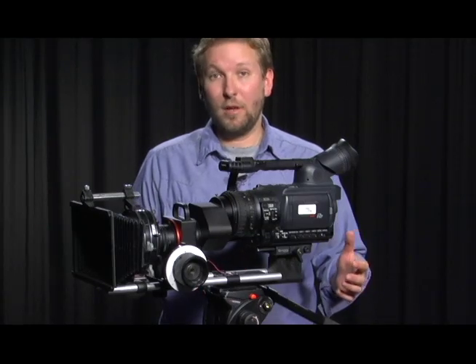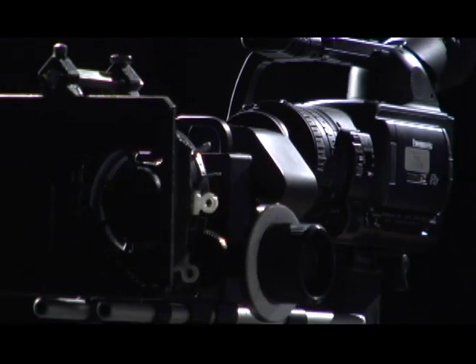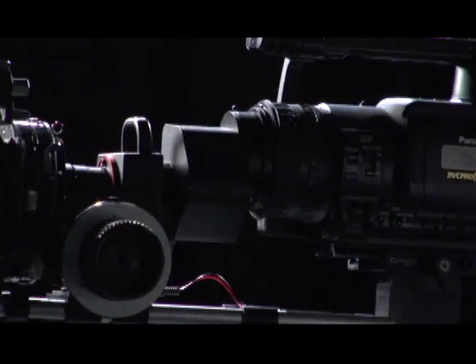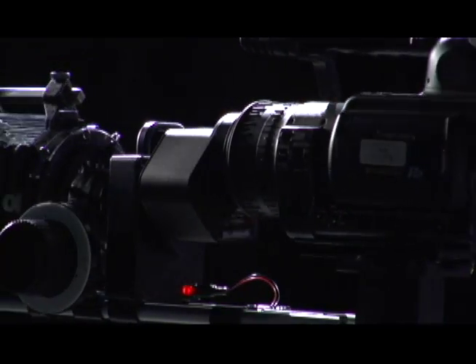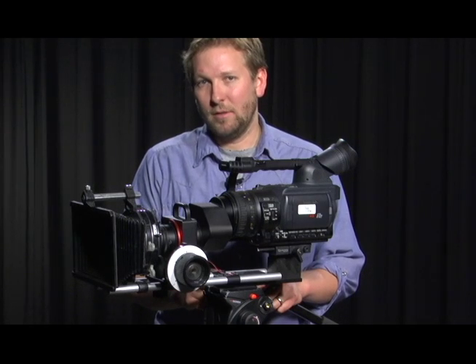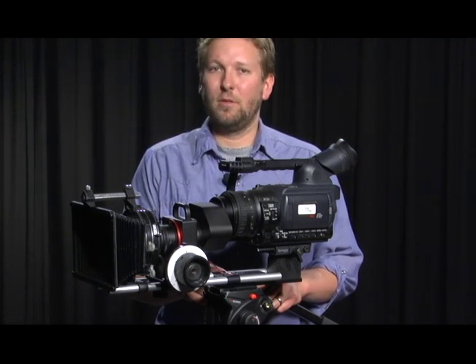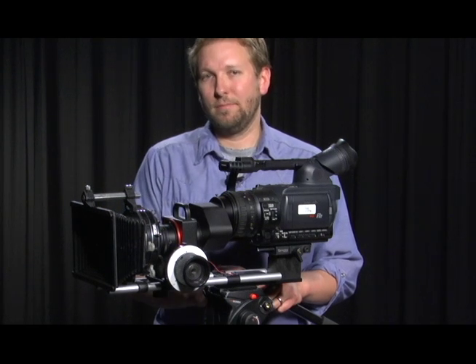Now we have our rig fully assembled and ready to shoot — Panasonic HVX200, SG Pro with flip module, 35 millimeter lens, follow focus, and matte box. Thanks for joining us today. I hope you got something out of it. Be sure to check out my YouTube channel Beplow2 for other tutorials and videos, and special thanks to Chris Nelson who produced this segment.